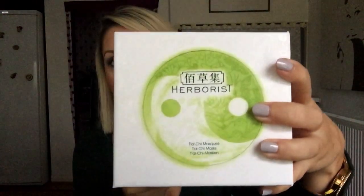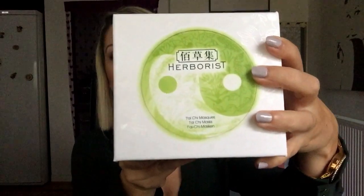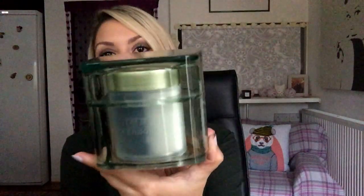Next up is an interesting face mask. It's by a relatively new brand which is France-based but founded on Chinese herbal medicine — it's called Herberist. This is a yin and yang mask because it's all about double masking now, according to your needs. You may put different masks in different areas or use several in succession. So this is what I've been trying — it's called the Tai Chi Masks and it comes in this amazing green tub.